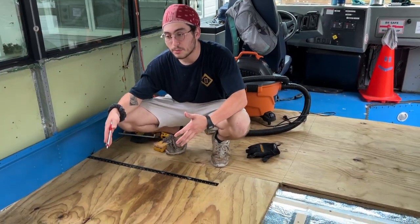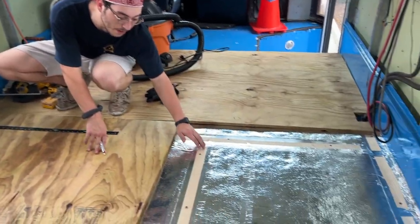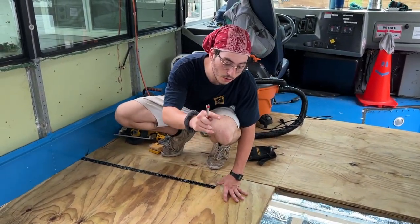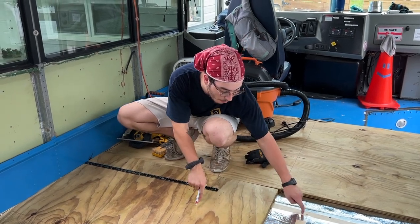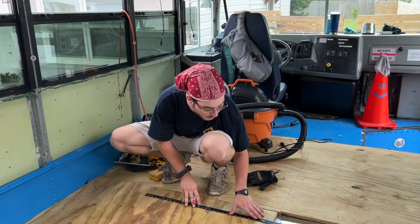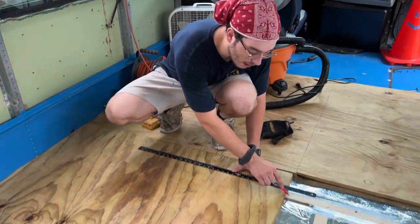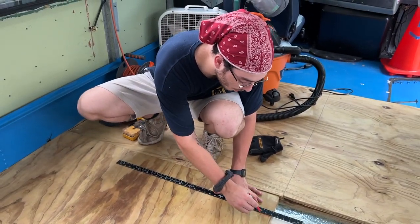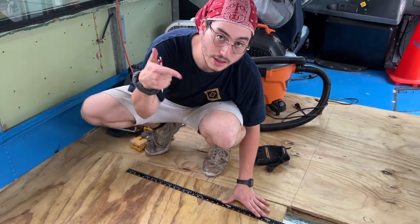As we're laying this plywood down it's covering the beams on the framing we already installed, so to make sure we drill into the proper foundation we are adding guiding lines — picking the spot on the frame we know for sure and drawing a line all the way through to guide where we drill in the screws.